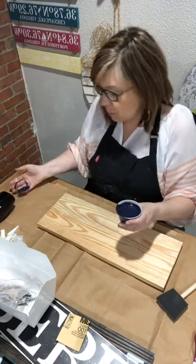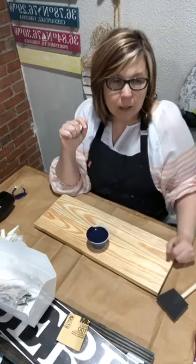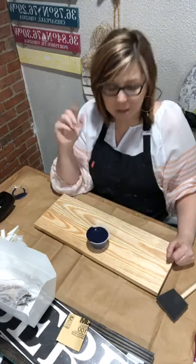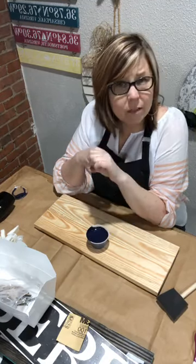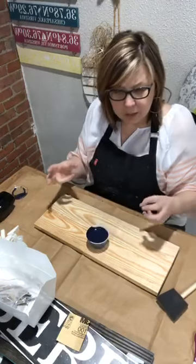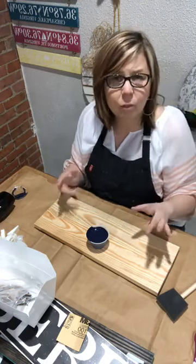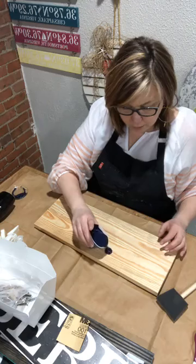Depending on the stain you've got — Minwax has been changing their formula. The navy blue, vintage blue, and bay blue are three newer colors. They're a little more paint-like — a little thicker than the older stain formula. You can see how it's thicker as I pour it. It is still stain, meaning it will still penetrate into the grain of the wood, but it's a different formula that adds color significantly faster.